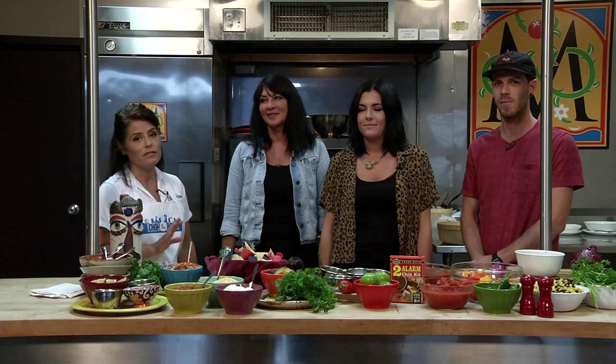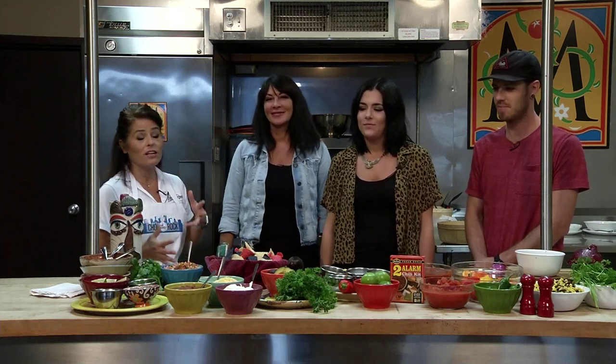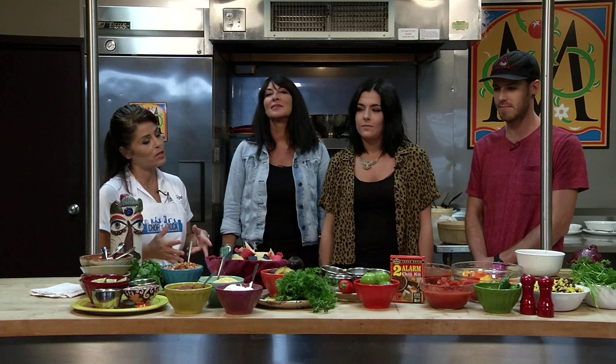Thank y'all for tuning in for this week's segment of Chop the Rock. We are here filming in the Little Rock River Market's third floor kitchen with our friends from Dizzy's Gypsy Bistro, one of the most favorite restaurants here in the River Market District. Today we have got Darla, Amy, and Alan, and they are going to tell you a whole lot about Dizzy's. It's a super cool place.